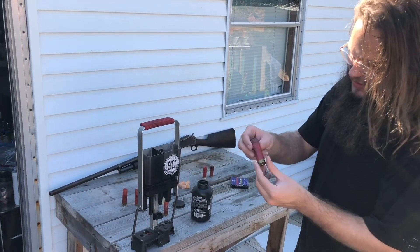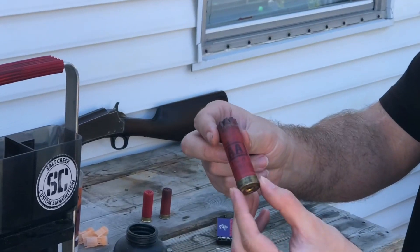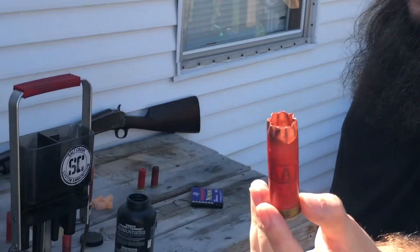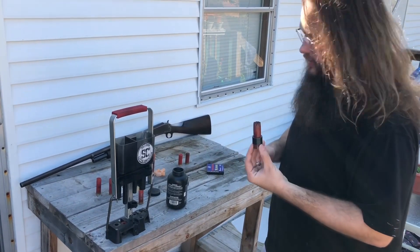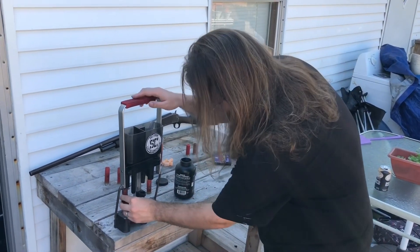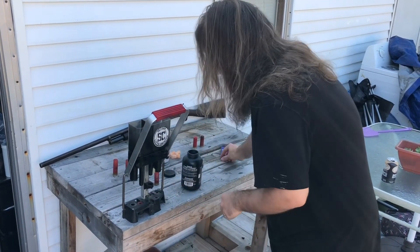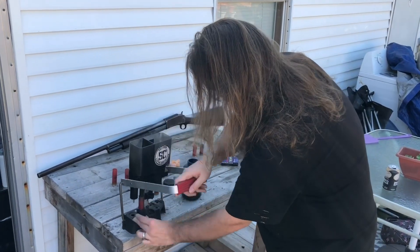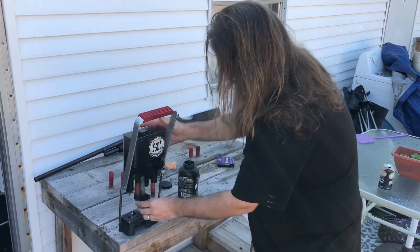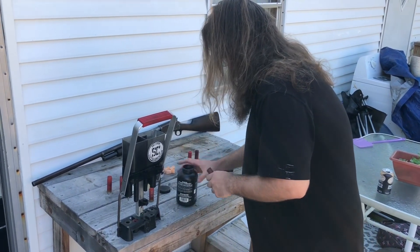All right guys, I'm going to load one of these — Josh, zoom in here so you can see how ugly this hull is. It's an original Double A but it is just black and crispy. I don't know how many times it's been fired but it's about to go again. We're going to resize it. Press is a little bit low — I usually have it up on my dresser. Again, Winchester primer.